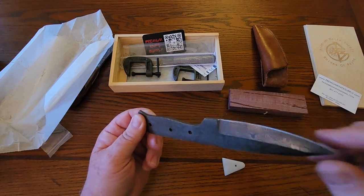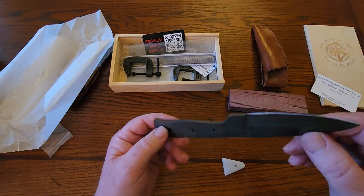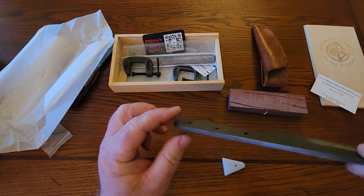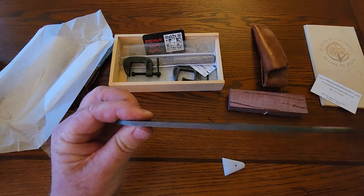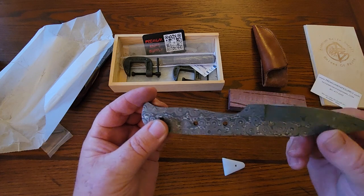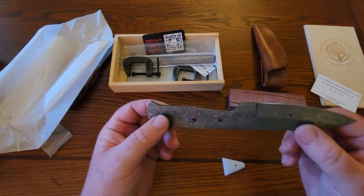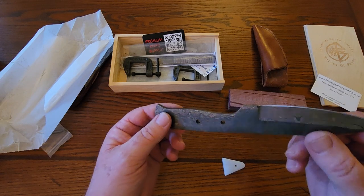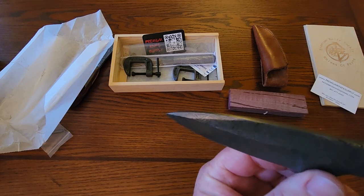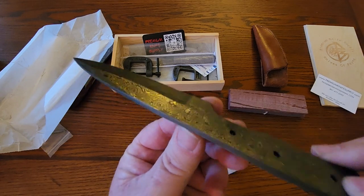Man, that is a nice-looking Damascus design — really cool. Got some raindrop pattern in there. You can tell it's real Damascus because you can see how it changes as the grind does change. Look at the back catching the light — you've got the lines from the different layers. I remember seeing on Amazon it's 1095 and 15N20, very common materials for a good Damascus blade, and I think it was something like 80 to 100 layers. Usually you don't get this kind of cool pattern unless you have a lot of layers, so this is some pretty good stuff.